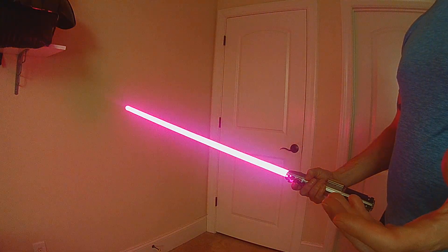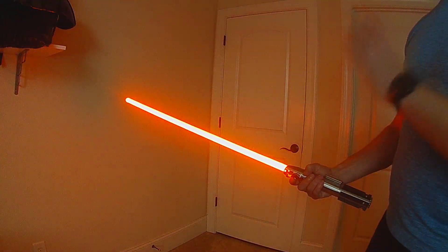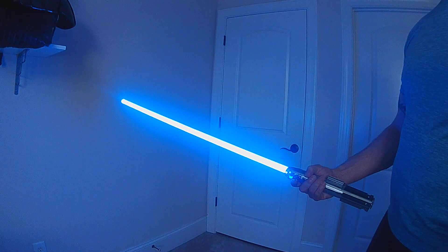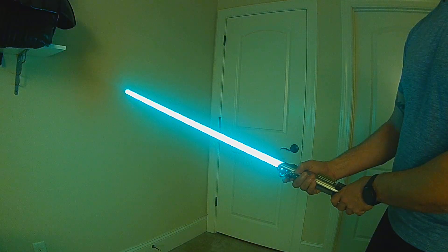This is a new style for Profios 4.5. I'm calling it the Omnicolor Blade. Basically it rotates through all the possible colors, and the speed of that rotation is actually controlled by turning your hilt.